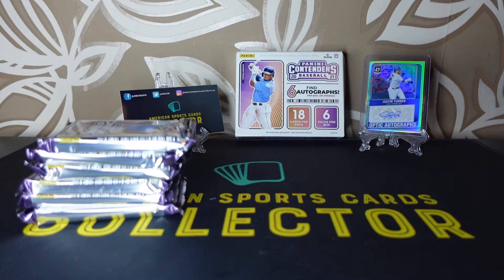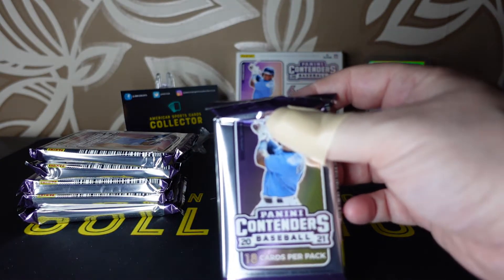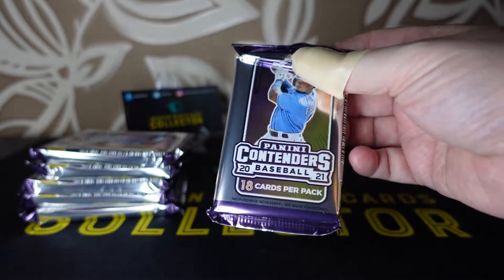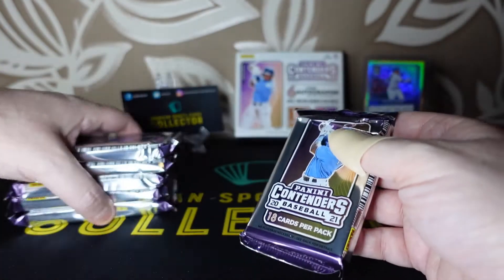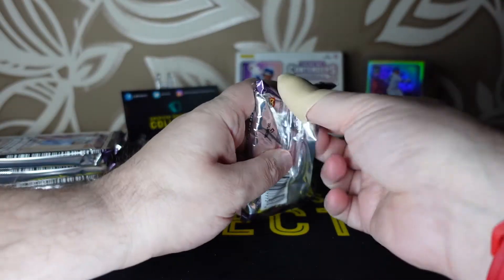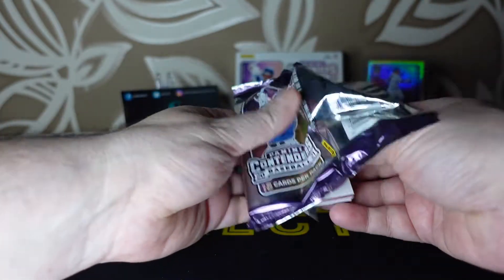There's the Justin Turner autograph — 18 cards per box, wow, here we go! I'm sorry about the thumb — got it trapped in the car door, very painful, you do not want to see how it looks. So, pack number one of six.